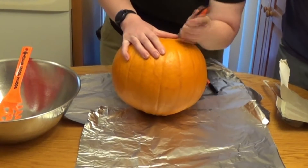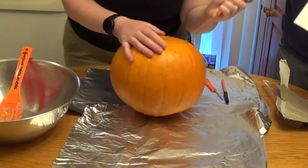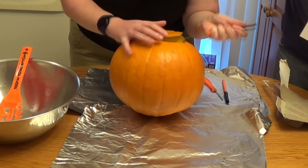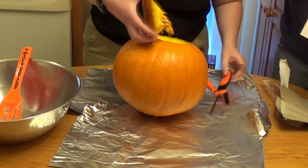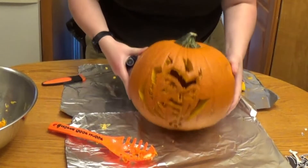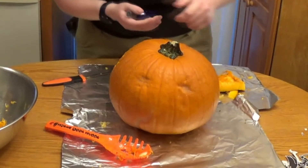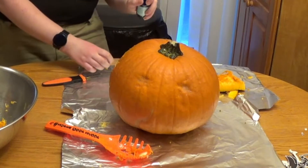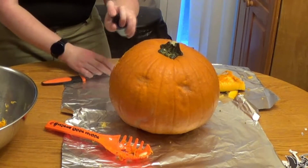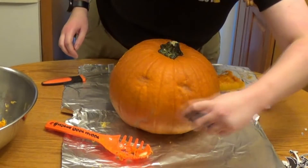To help it last longer, I suggest cutting your pumpkin from the bottom. There are still some nutrients in the stem, so if you keep that intact, it will definitely help in extending its spooky life. Once we have our pumpkin all gutted out and carved the way we'd like it, we're going to spray our Pumpkin Keeper mix onto our pumpkin, and then spray it again every 2-3 days to make it last longer.